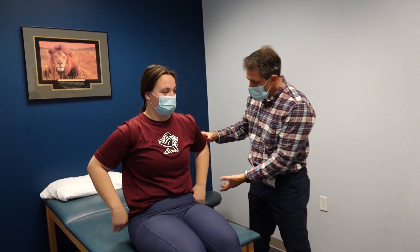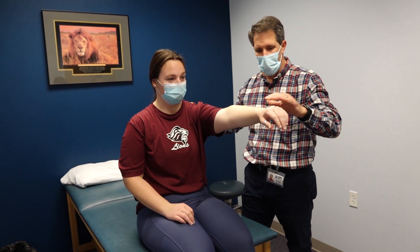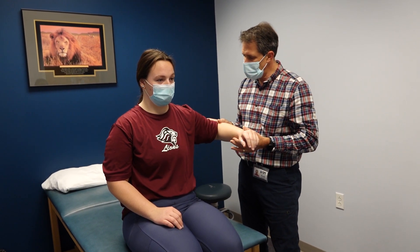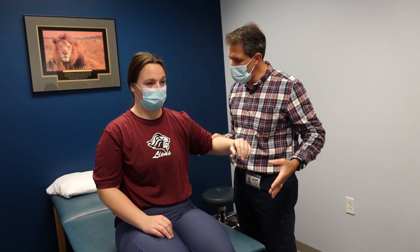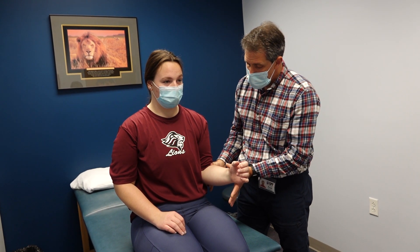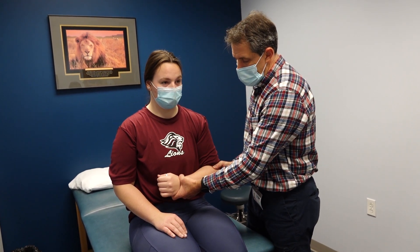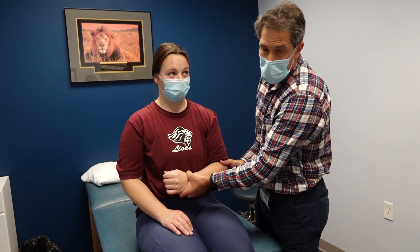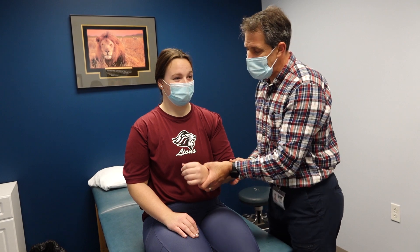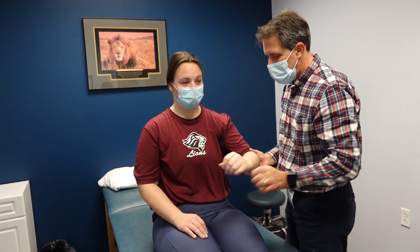Now I want to check her strength. Checking flexion — hold tight. She's offering good resistance. Bringing her out into abduction — hold here, don't let me push down. Good resistance. External rotators looking good. Now pull in toward your belly for internal rotators, and also a bear hug test — hold there, don't let me pull it away. No problem with any of those.